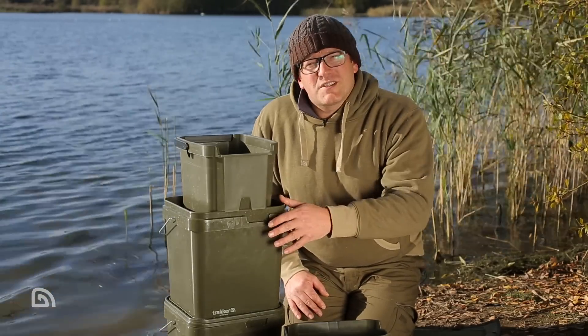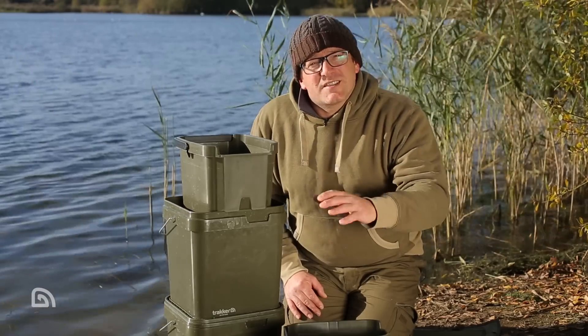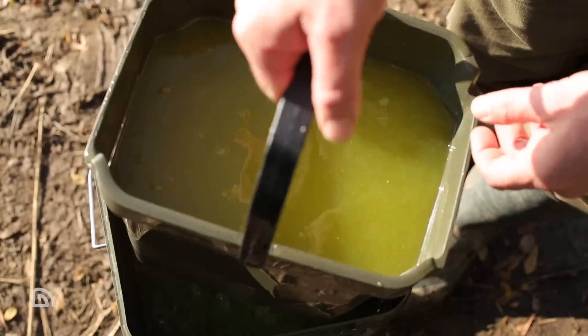So there you have it — that's the Pure Flow bait filter system in 17 litre. There's a multitude of uses for many baiting situations, and remember: lift, twist and stack.